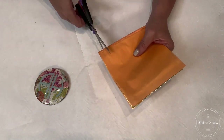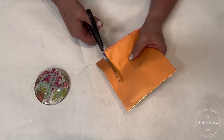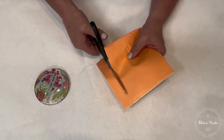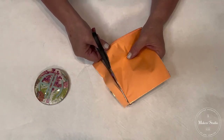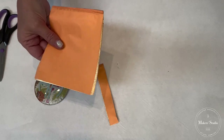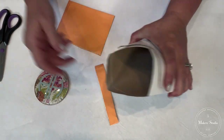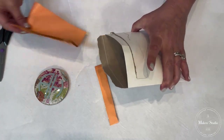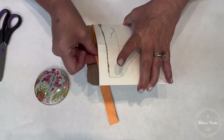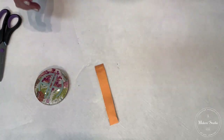We're just going to cut it a little bit bigger than the area we're going to be gilding. I'm going to cut this all the way down, then put my book back in the stay-flat — this keeps it nice and straight and is a great place to store it so I can get it out for my next project.